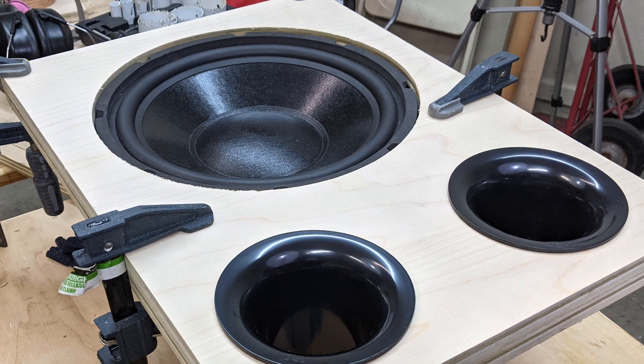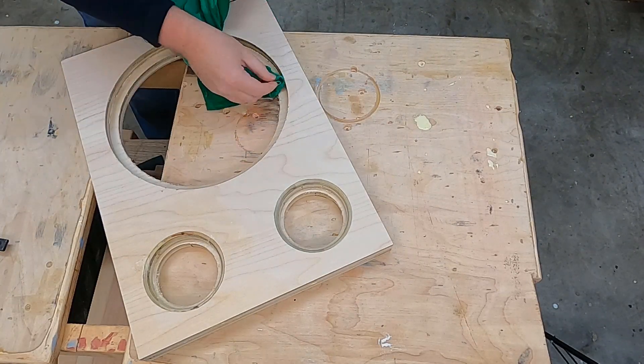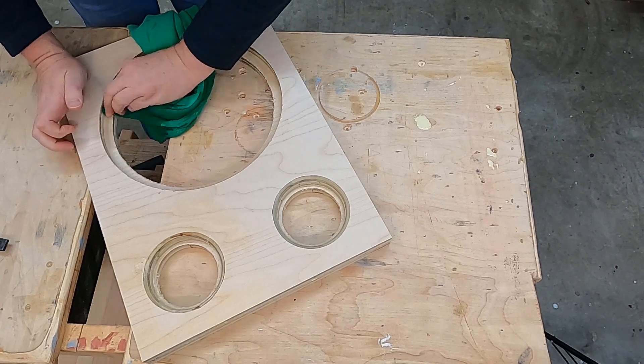And if you want to learn more about the ports that I'm building for this subwoofer, check out this video right here. If you want to learn more about port tuning, check out this video right here. And if you'll hit the subscribe button, I'll see you on the next adventure.